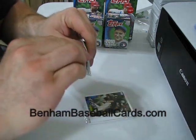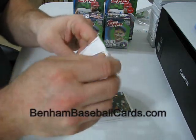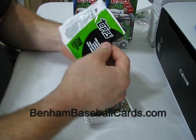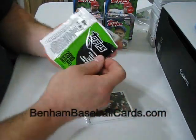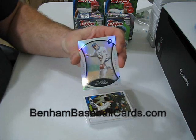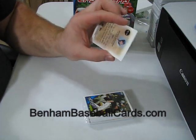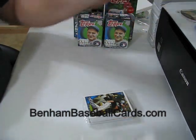The Legends Refractor card — it's going to be a Platinum Legends Refractor because I got all these boxes at Walmart — is Honus Wagner. There he is. Good old Honus. That's number PC10. We'll put that up there off to the side.